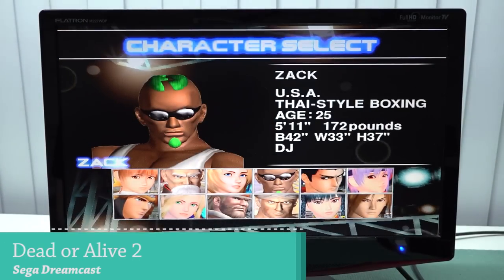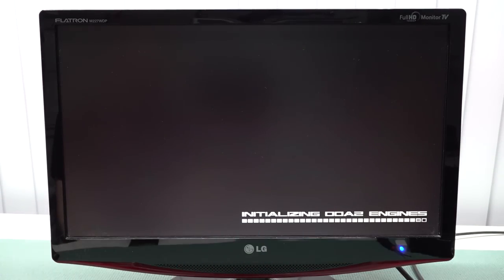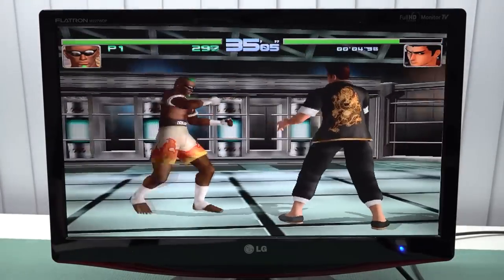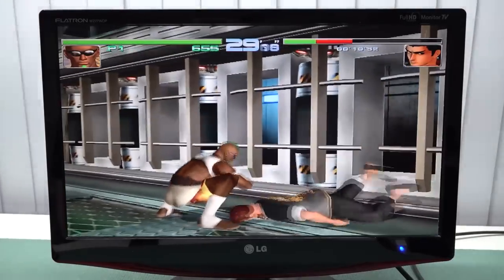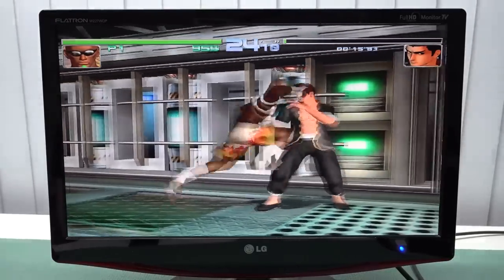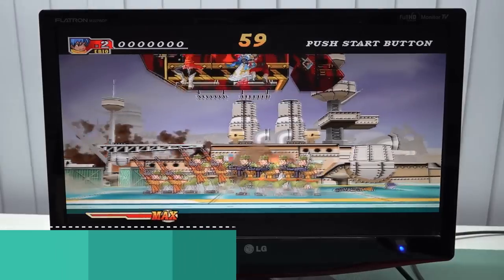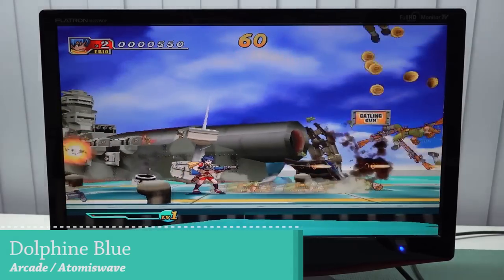Moving on to Sega Dreamcast, testing with Dead or Alive 2 — I'm really curious how it actually runs. PlayStation wasn't great but was playable with minor hiccups. Now we're pushing the stick to the limit. I've seen my share of Dreamcast emulation and this is not bad at all. If it can run Dead or Alive 2, it can run most games — minor dips here and there but in my opinion it's still playable. Next test is Atomus Wave and I can already hear it struggles big time, which is what you get with these low-power devices.